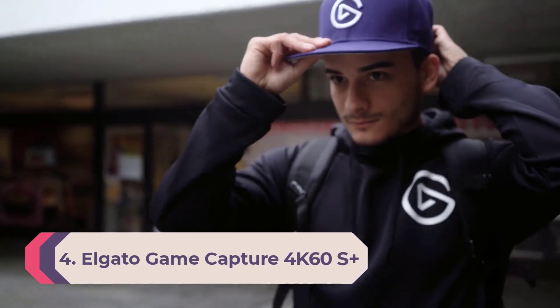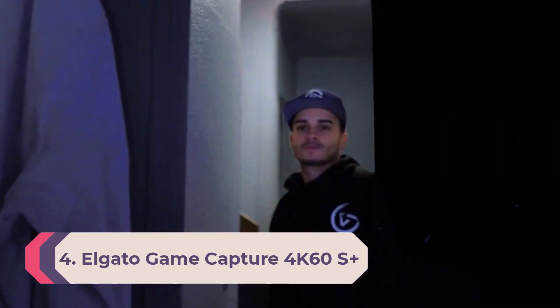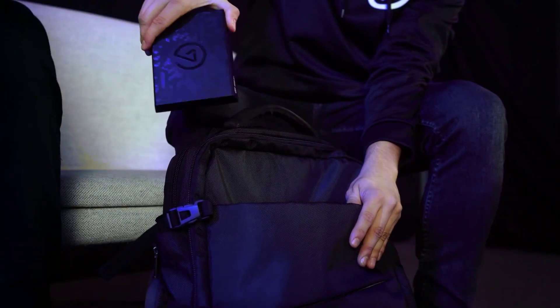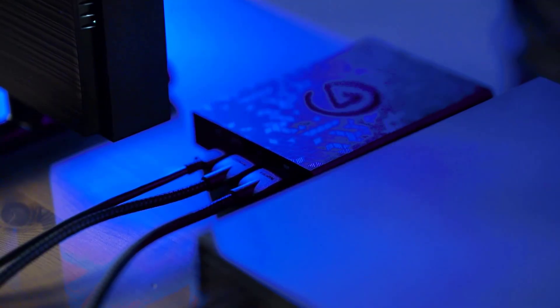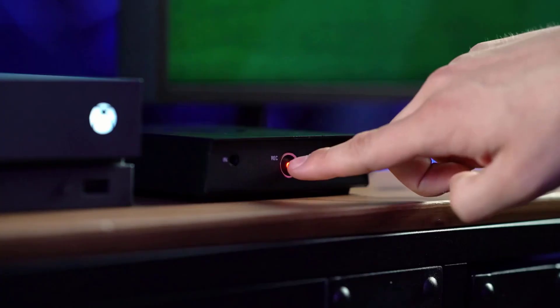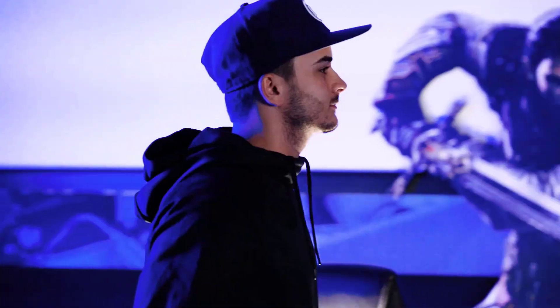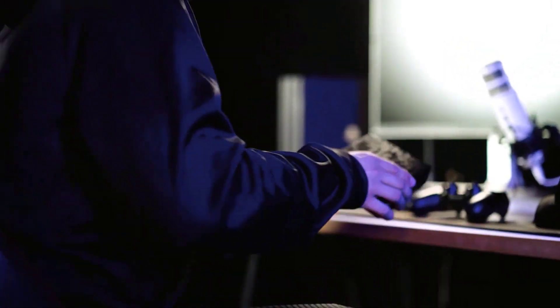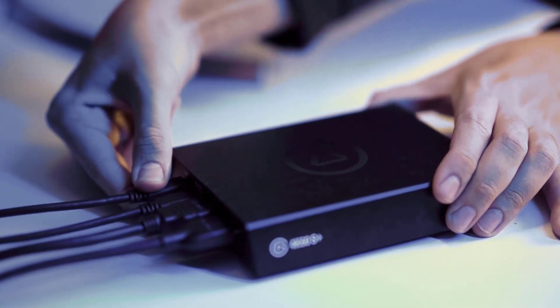Number 4: Elgato Game Capture 4K60 S+. Whereas most external capture cards still need to be linked up to a gaming laptop or PC to store captured gameplay, the Elgato Game Capture 4K60 S+ only needs an SD card. All you need to do is hook up this recorder to the console or PC of your choice while routing the display out to a gaming monitor, connect it to a wall plug or power bank, hit record, and you're good to go. The 4K60 S+ is also one of the few capture solutions that let you record gameplay at 4K60 fps and in HDR all at the same time — one of the most versatile and powerful capture solutions around, and it's completely portable.